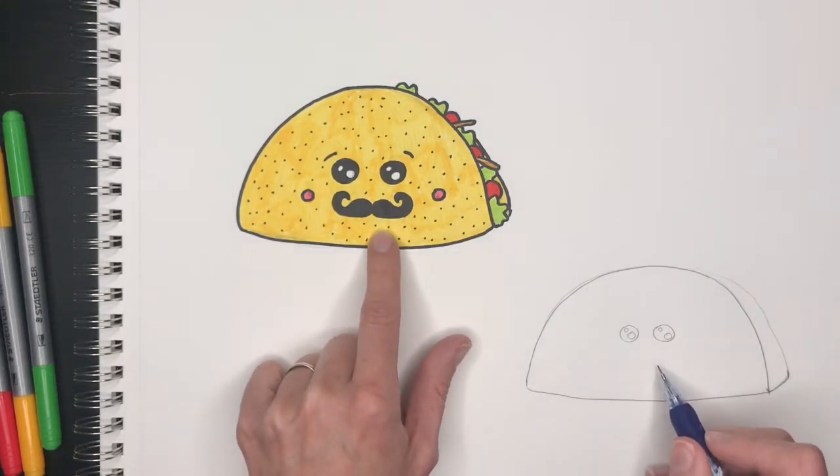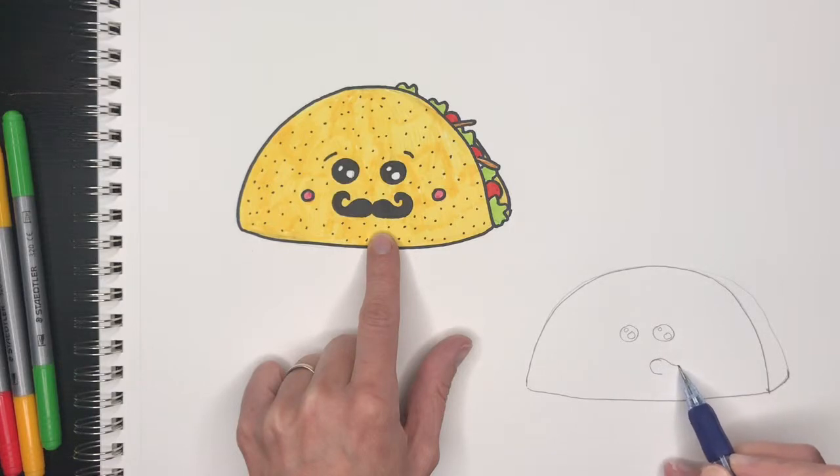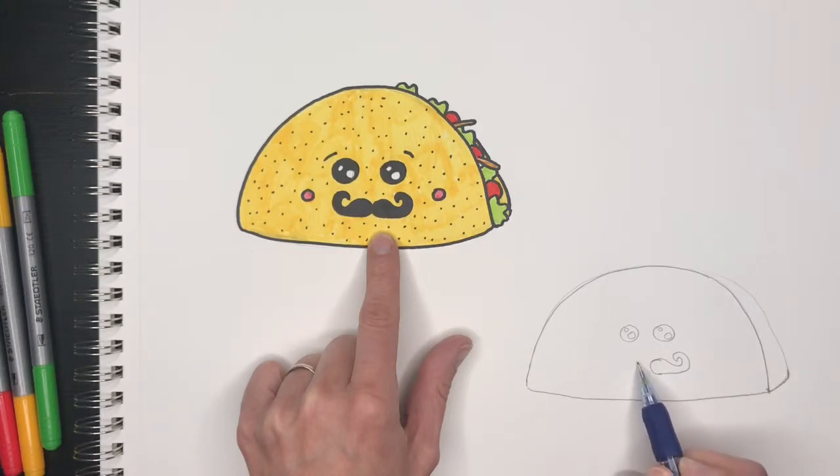Mustache is next. The mustache is going to be a letter C, and then from the top of your C you'll go down, loop, turn around, and go to the bottom. Then you'll do the backward C that will touch your other C, and then you'll go down, turn around, and go down.